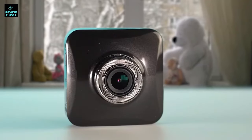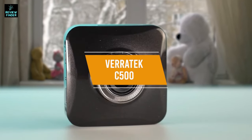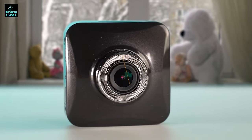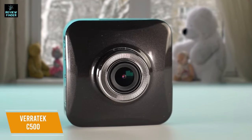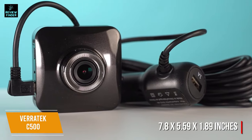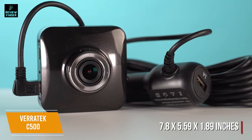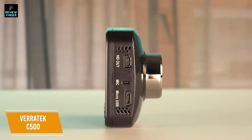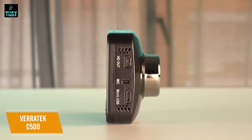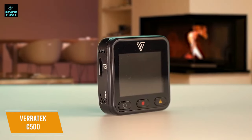If you're on a budget, then our final product could be a great choice for you. Priced at only about $55, the Veritek C500 is a budget dash cam that's easy to set up and records in full HD video while still providing useful features like motion detection and low-light recording capabilities. This small dash cam measures 7.8 x 5.59 x 1.89 inches, and the small size means it can be installed discreetly so as not to block your view or become distracting. It automatically turns on when your vehicle turns on for easy instant recording.